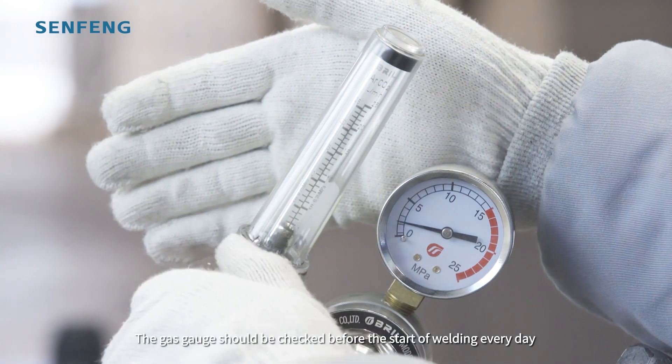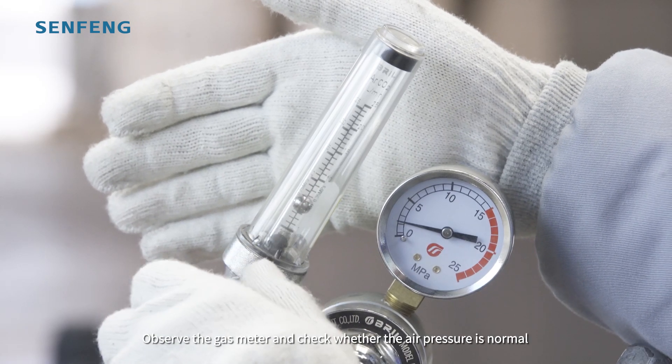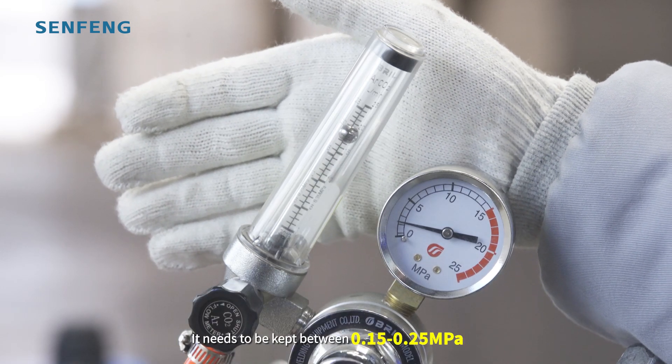The gas gauge should be checked before the start of welding every day. Observe the gas meter and check whether the air pressure is normal — it needs to be kept between 0.15 to 0.25 MPa.